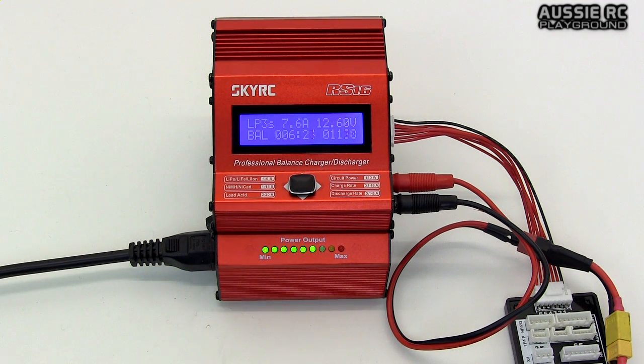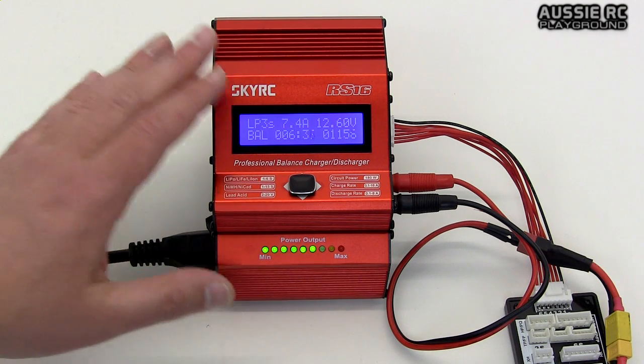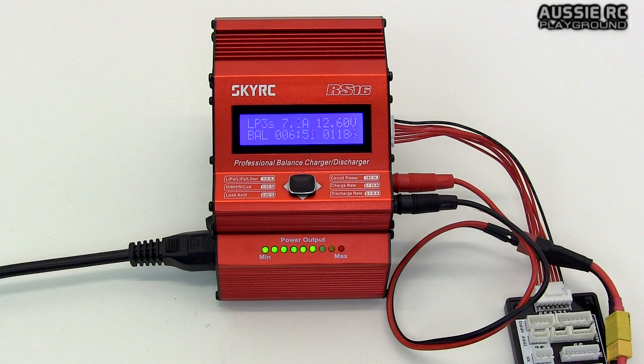Very impressed with this charger — if you're contemplating something like this, it's a worthy investment. It charges batteries a lot quicker than my previous charger, which I hardly use now unless I have more than a few batteries to charge up. Generally this is my go-to charger: really reliable, easy to use, and does a great job. That's it from me — thank you very much for watching, please hit the like button, and if you have any questions feel free to ask them below.